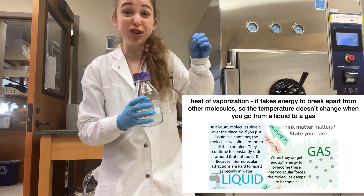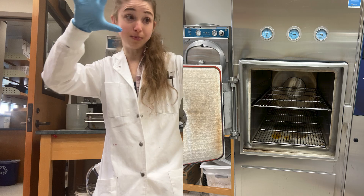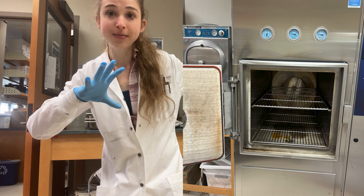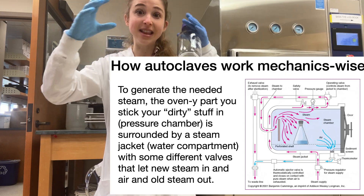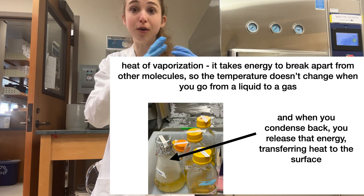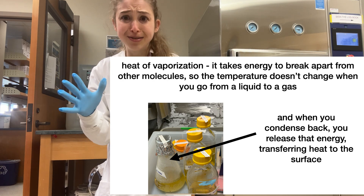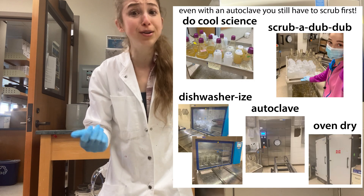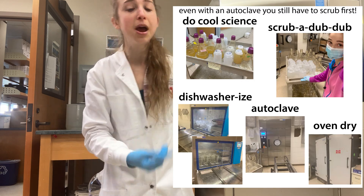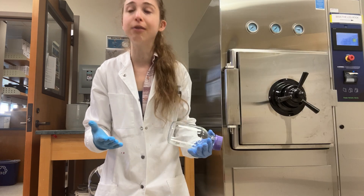So you have this really, really hot steam that's going to displace the air inside the chamber. Then that hot steam is going to come into contact with things and transfer all that heat energy to them, and kill anything living that was on those things. So it's not going to wash your dishes for you — you still have to do that washing beforehand — but then you stick things in here and it's going to sterilize them.